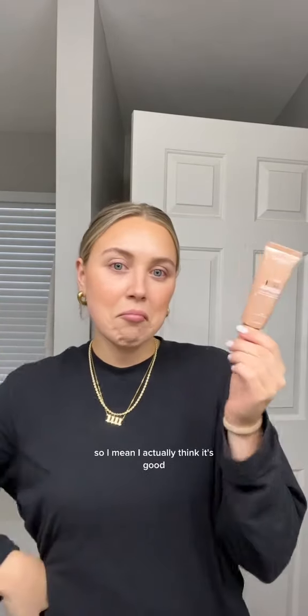I really do think I like it. My skin is looking healthy, dewy, glowy, moisturized, bronzy. I actually think it's good.